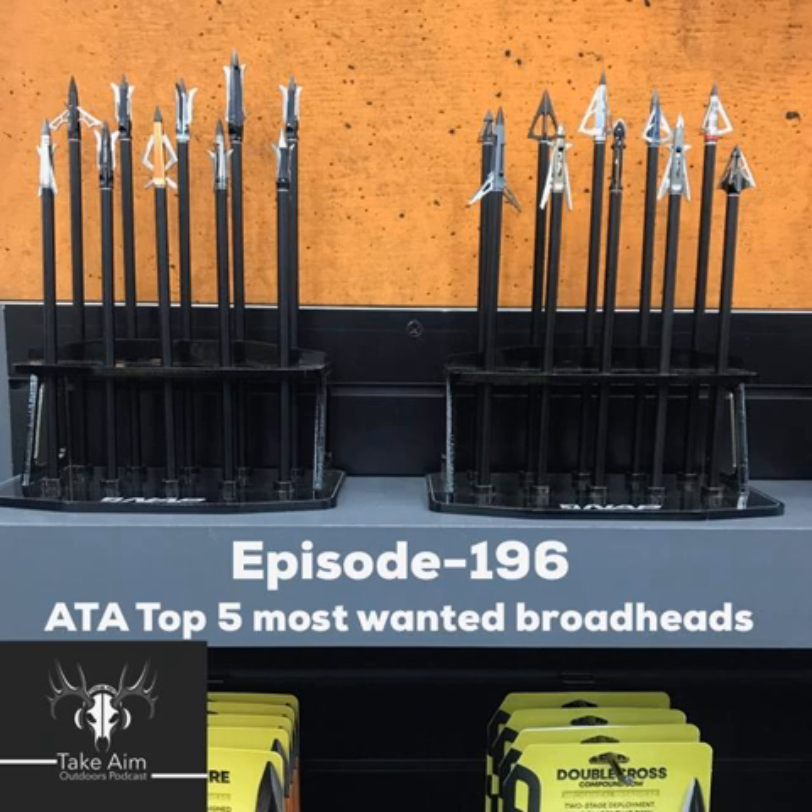Hey everybody, we're live — brand new Take Aim. I thought I'd put out an episode on the top five broadheads I saw at ATA. When I say top, I just mean new, interesting, or redesigned broadheads. You always hear people at the show saying 'did you see this product or that product,' so some of that buzz comes into account here.